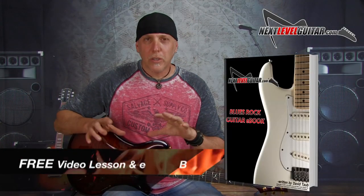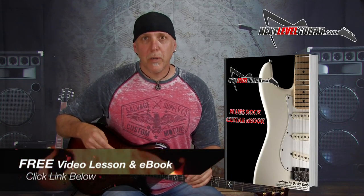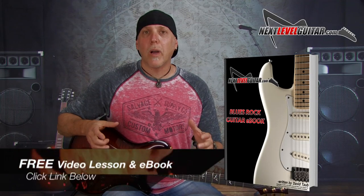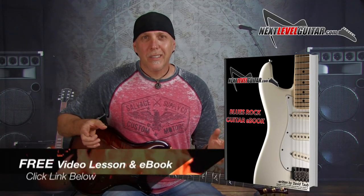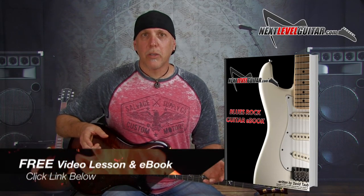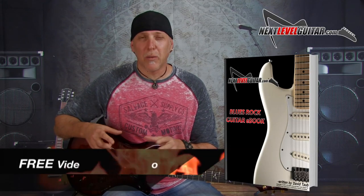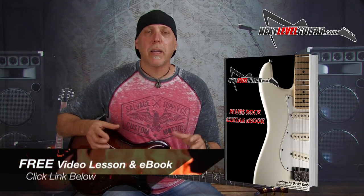If you'd like to see these scales diagrammed out on paper — sometimes that really helps to make that visual connection and see it laid out in front of you — click on the link in the YouTube description box below. I'll send you my free rock blues ebook. It's packed with over 30 scale diagrams, lessons, soloing strategies, music theory, and all kinds of great stuff. I'll also send you a free video lesson on how to really spice up your playing in some easy ways. Just click on that link below.